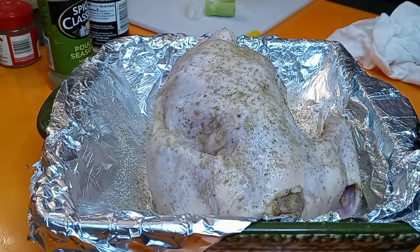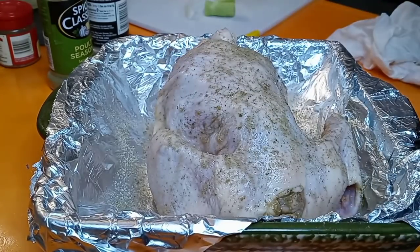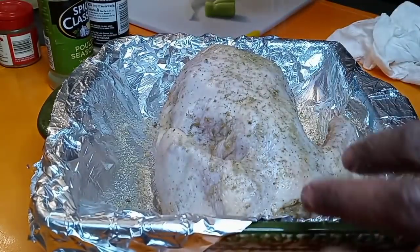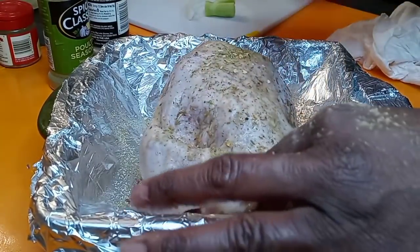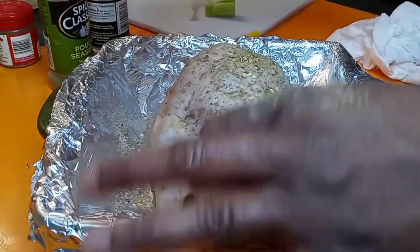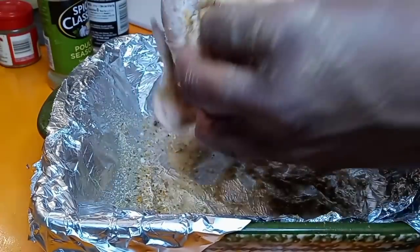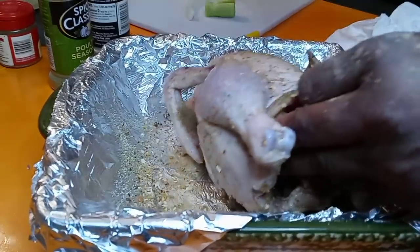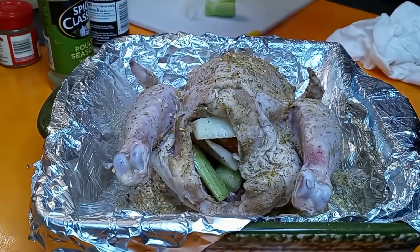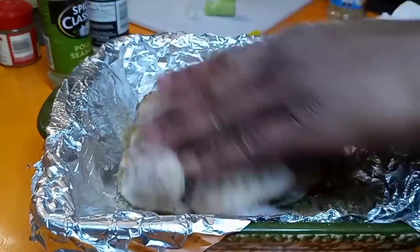Lastly, we are going in with some salt-free onion and herb seasoning. That's going to give it a pretty color. I love seasonings with thick chunks where you can see the onion and the garlic. This is salt-free and it smells so good! Flip it over and get them little legs — then turn it back over.